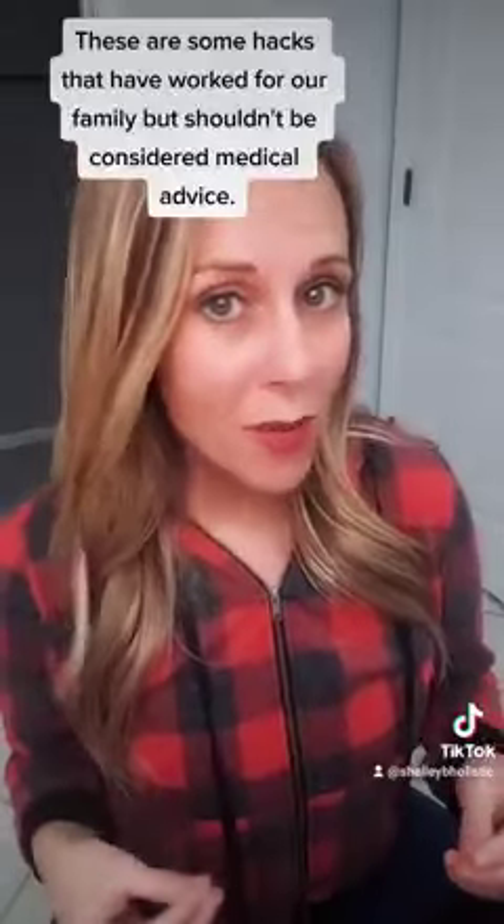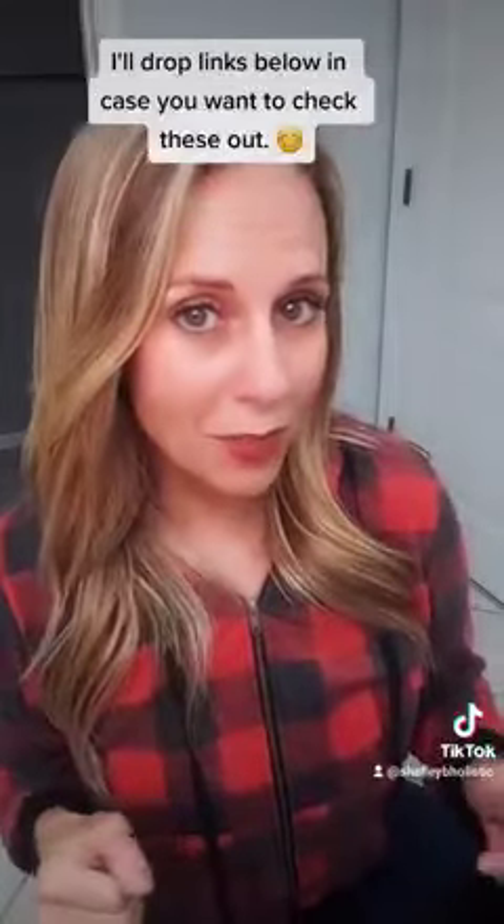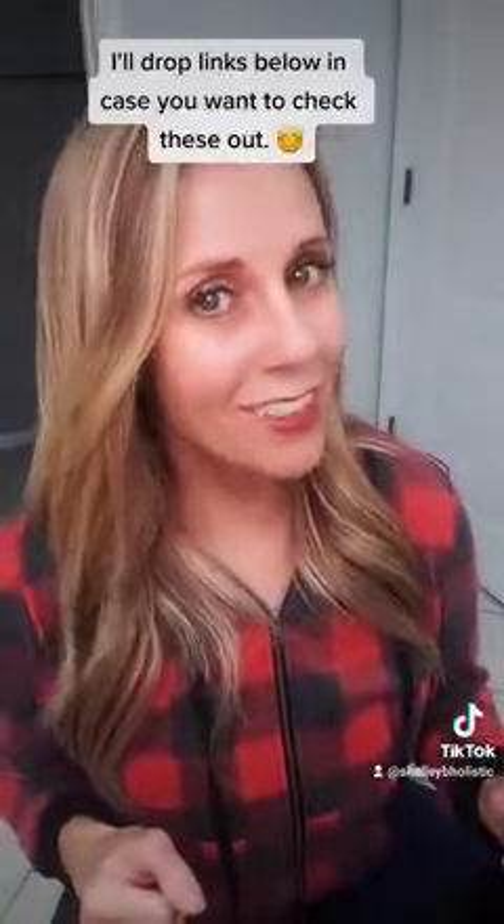These are tips that have worked for me and my family, but this is not medical advice. As always, I recommend you work with a practitioner. I'll drop the link below for the Para 3 in case anybody wants to have some on hand.